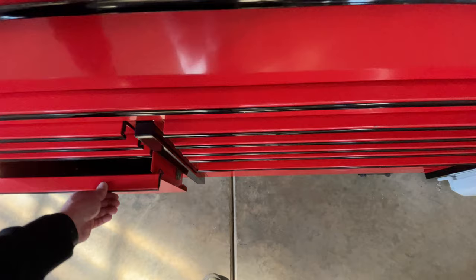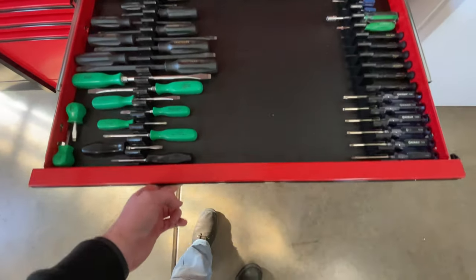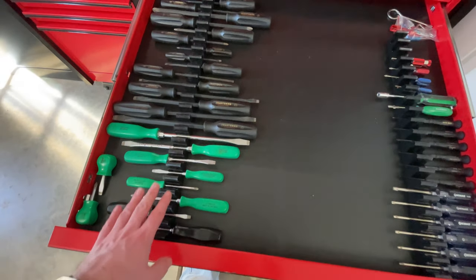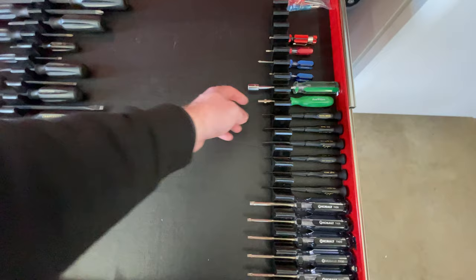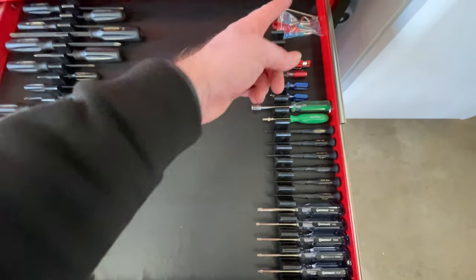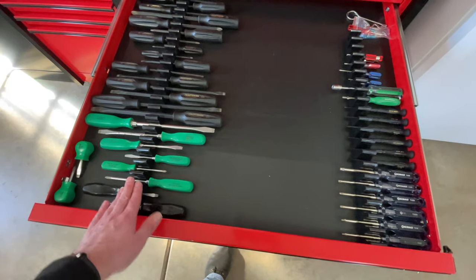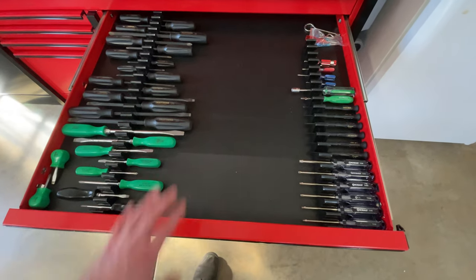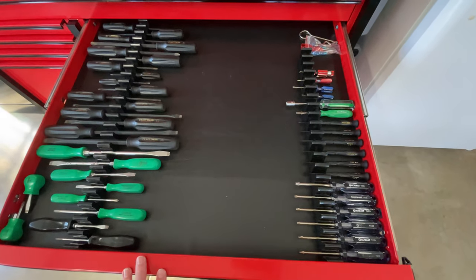Moving back up into the medium drawers — this first one has screwdrivers: Phillips, flatheads, Torx, micro Phillips and flatheads, and various things like a sprinkler tool. There's more space here as well, and I have extra screwdriver holders to fill in as needed when I get more stuff or upgrade.